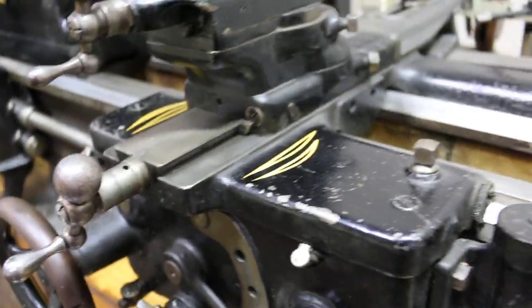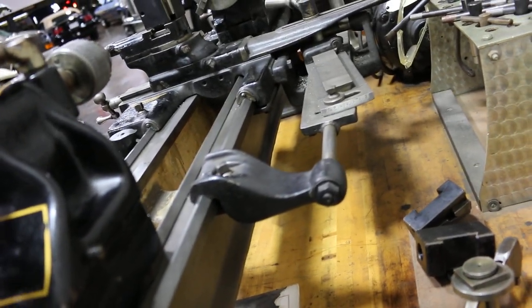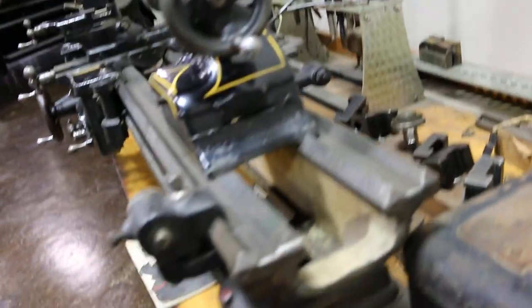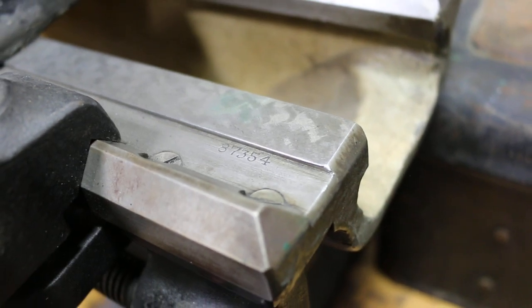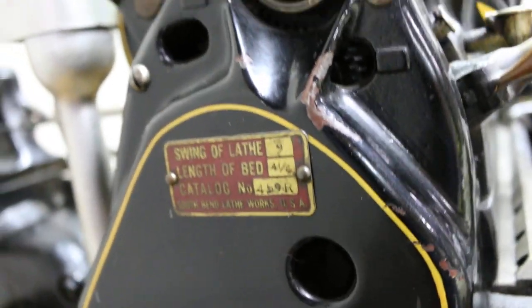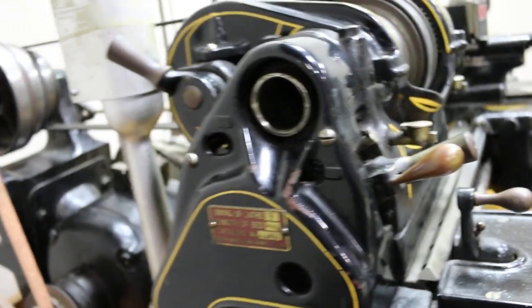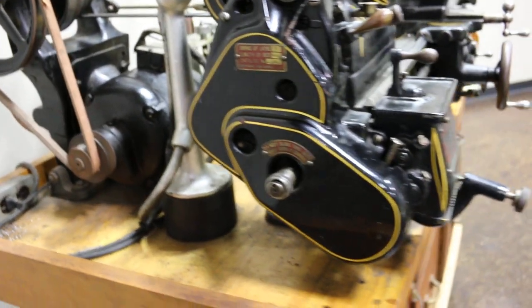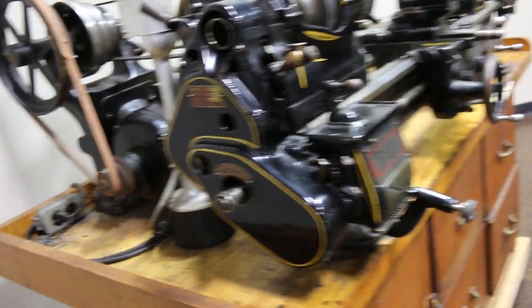The lathe is in very good shape and everything feels very precise — it's amazing that it's as old as it is and as good as it is, but it's just good old USA quality. There's a little number stamped here: 87354, and over here there's a catalog number — it says catalog 459R. We looked that up and it gave the dimensions of the machine, and the catalog is from 1938, so the best we can tell it's a 1938 lathe.